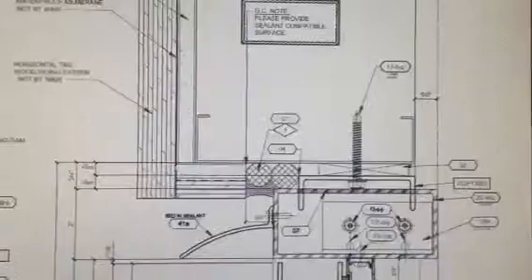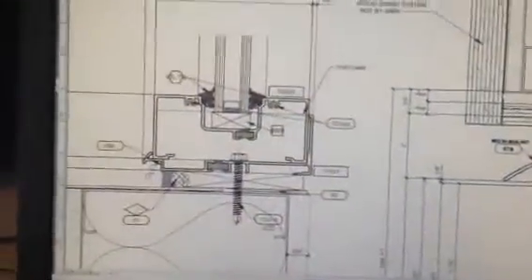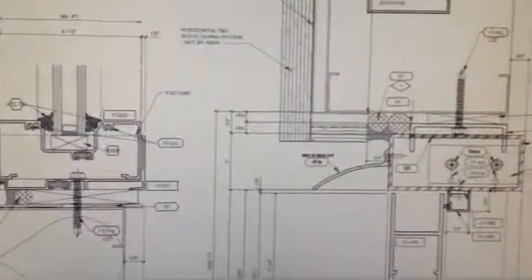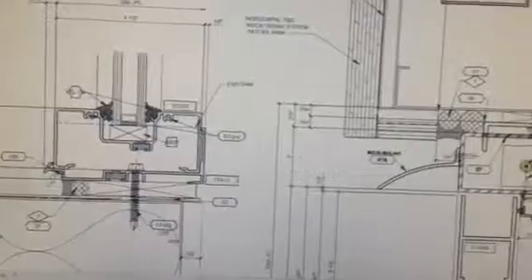We have since changed it to a 13 HP, which is actually the same one as the sill conditions. So now we have one fastener, and hopefully this will facilitate things for the guys in the field just having one fastener for both conditions.